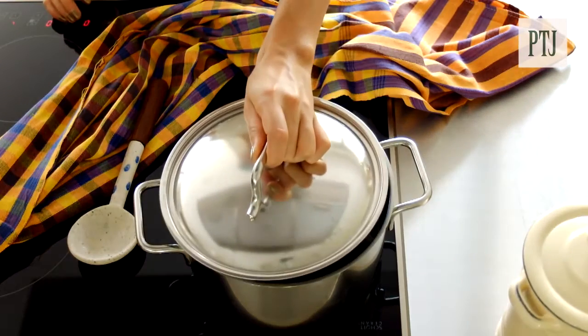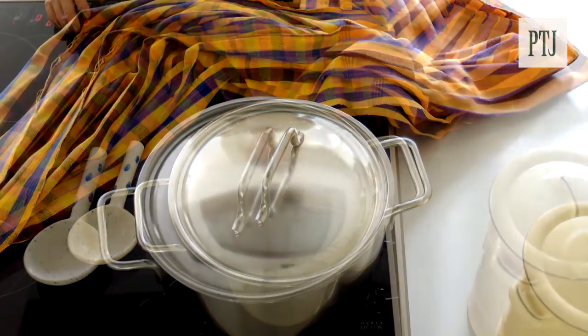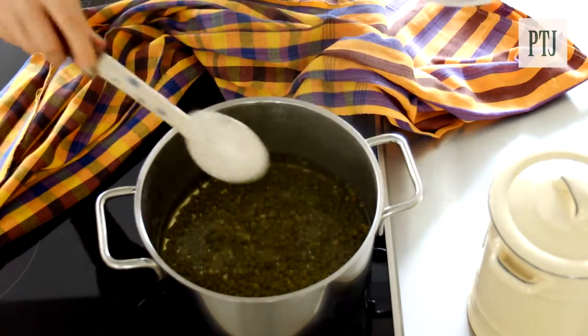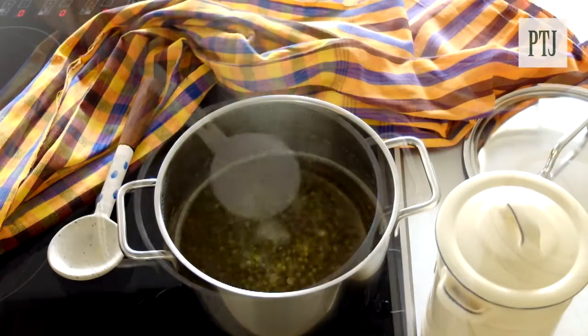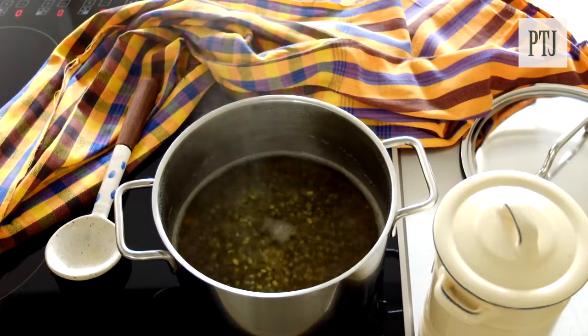Bring onto a high heat, cover so you can bring it up to the boil faster. And when it starts to bubble, take off the lid and stir. You want to keep stirring constantly so that it doesn't stick to the bottom. Boil for 20 minutes uncovered.